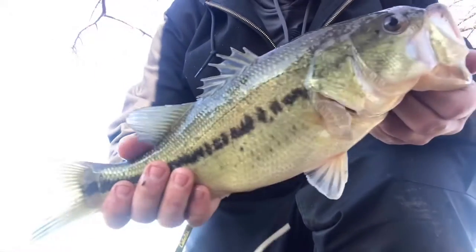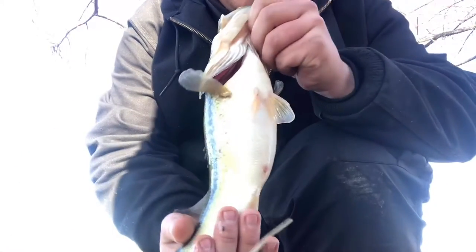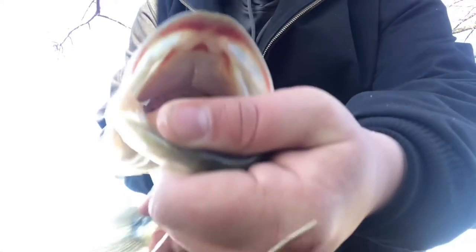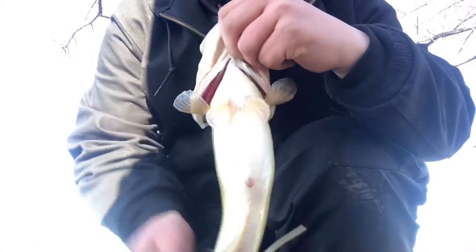Worst fish landing ever, but I just got a decent bass — probably the last bass in 2019. You can see that red mouth — they're feeding on crawfish. Not a bad one, nice little gut on them.